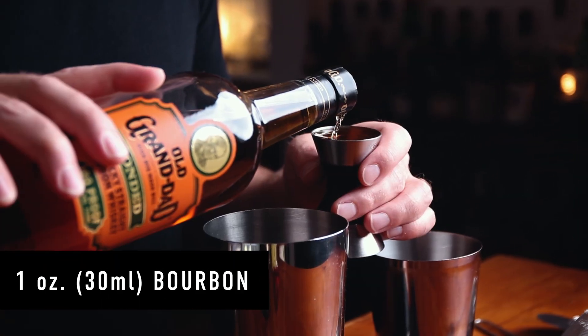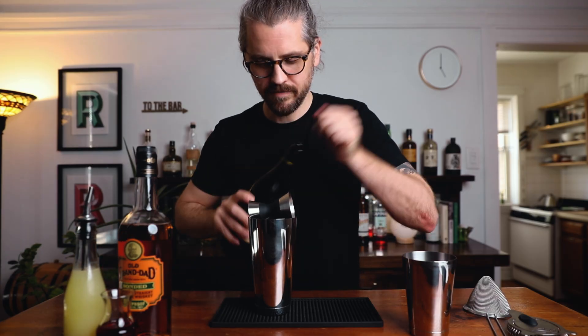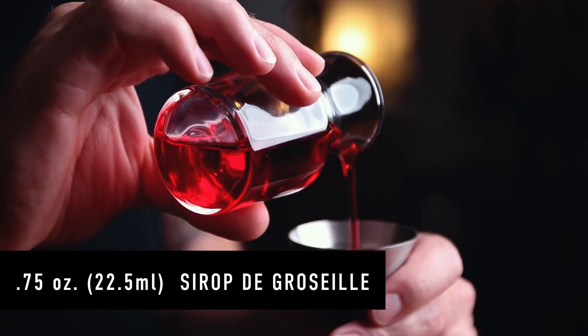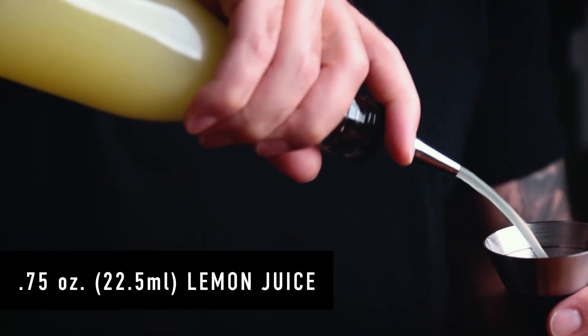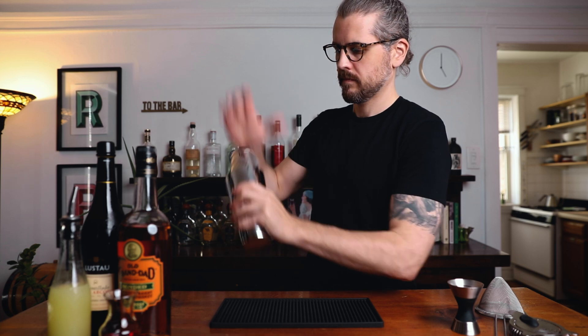Let's build. We'll start with one ounce of bourbon, one ounce of sherry, three quarters of an ounce of red currant syrup, and another three quarters of an ounce of lemon juice. Now we can add ice and shake. Give it a shake for about 10 seconds or so.